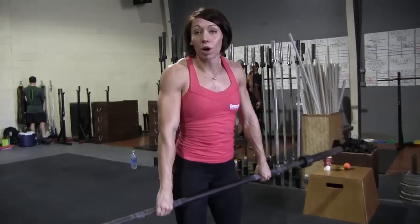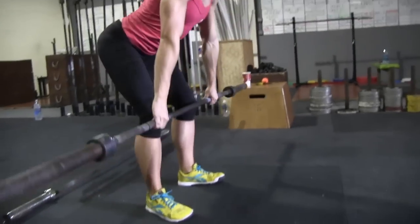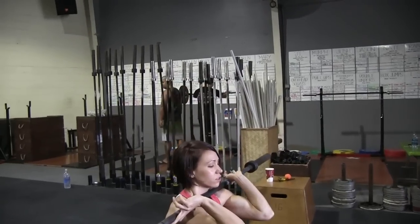Now if you've done that correctly, the bar should be weightless or even floating up a little bit, at which time you're going to pull yourself down. I'll do the whole thing at speed. Catch it in a front squat.